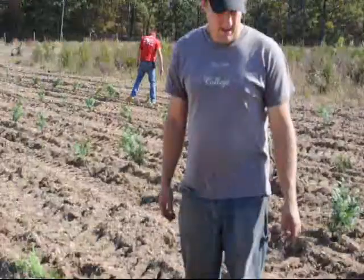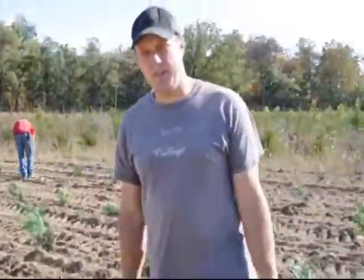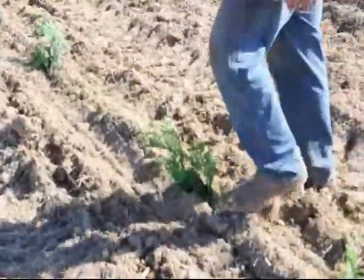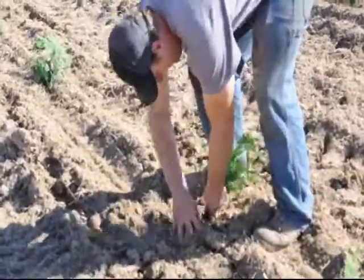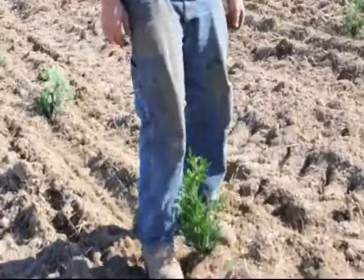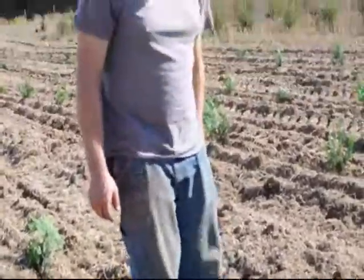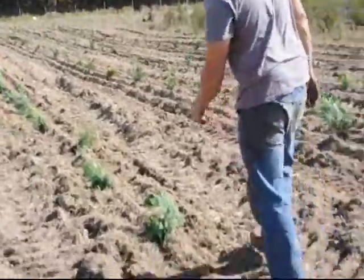We're out in the field. We just planted some of the trees with the tree planter. As you'll notice, when the trees go through, not all of them are exactly straight and not all of the roots are covered. So we go through and just take our feet — and sometimes we have to use our hands a little bit — to straighten them and make sure there's plenty of dirt around the roots so they don't dry out. And we just tamp them down a little bit to make sure that they are stable and secure in the ground.